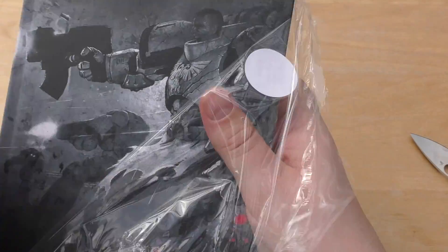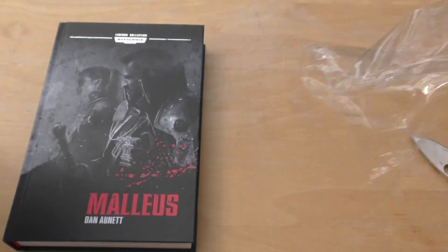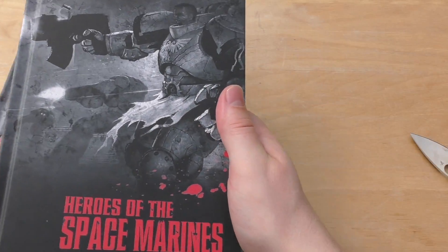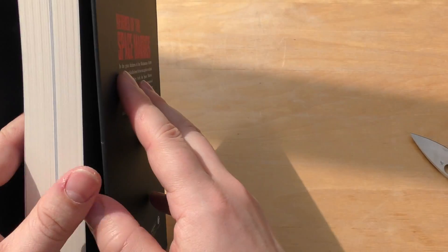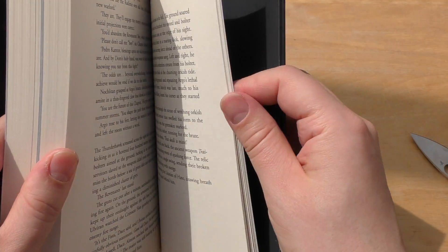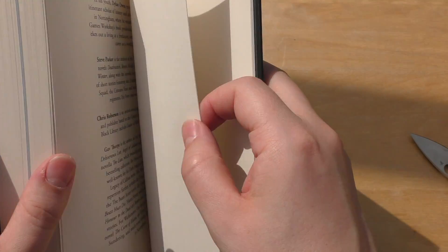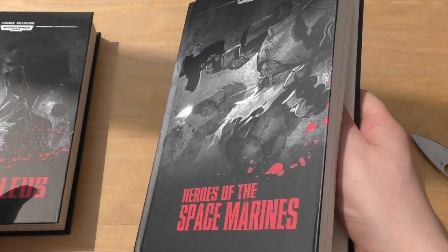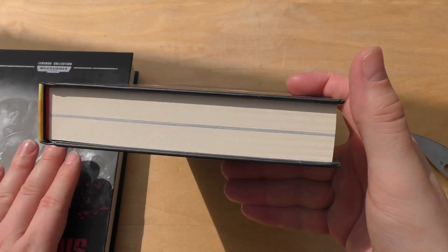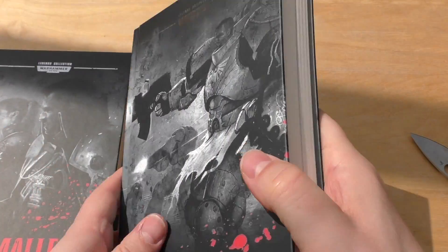And then this one, issue 18: Heroes of the Space Marines. This one looks larger but will set you back 339 pages — so even though it looked thicker, it's actually fewer pages than Malleus.